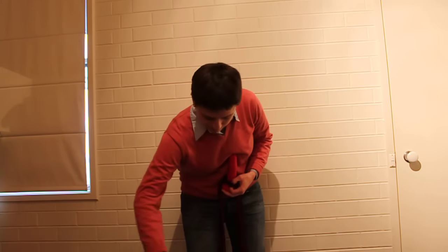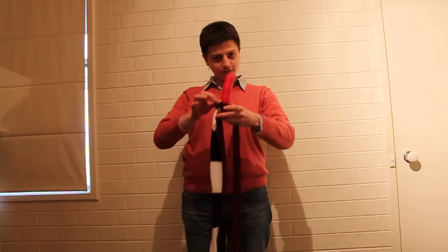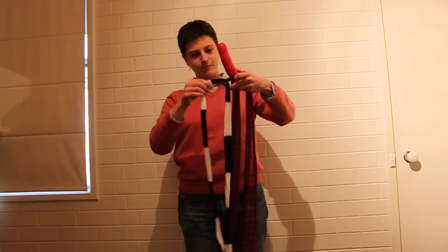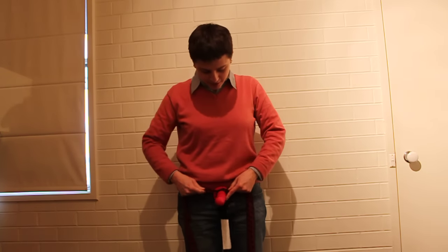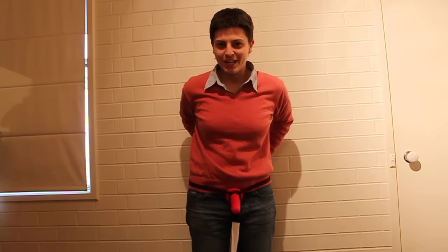Before we tie it on, we get the second scarf and thread it through — can you see that? Thread that through the loop. So now you tighten the loop up, tie this up around your waist and you can see what's gonna come next.